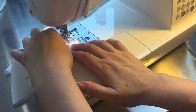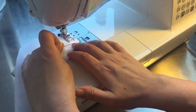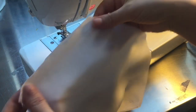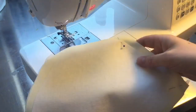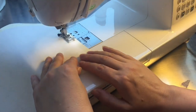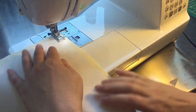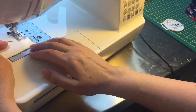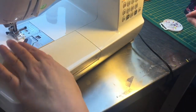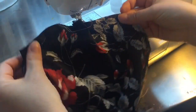I sew the other side the same way - reinforce, go to the corner, turn, and sew until about a centimetre and a half before the end; you need a little gap there. Then I sew the interlining in the same way, starting a centimetre and a half down and sewing all the way around the side, the bottom, and back up the other side.